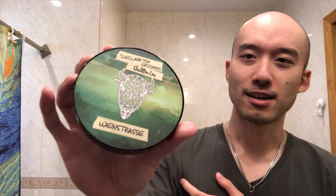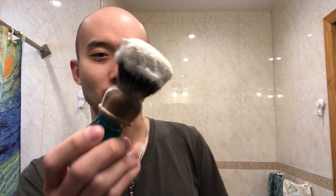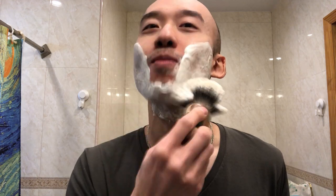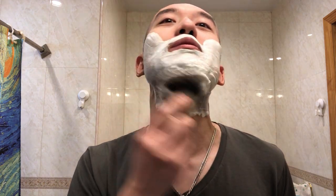Today's gonna be a fun one I hope. Declaration Grooming Weinstrasse with a Dogwood Handcrafts 24mm Declaration Grooming Knot, and today I'm just gonna lather first and get that ready. You can probably tell from the title or thumbnail — I am going to be using a vintage razor.